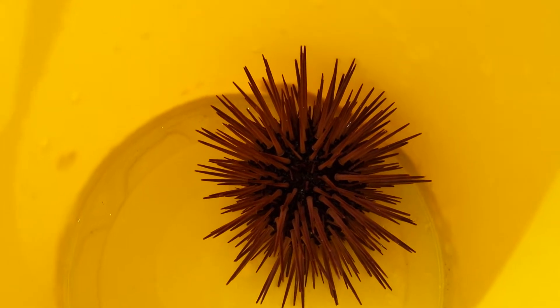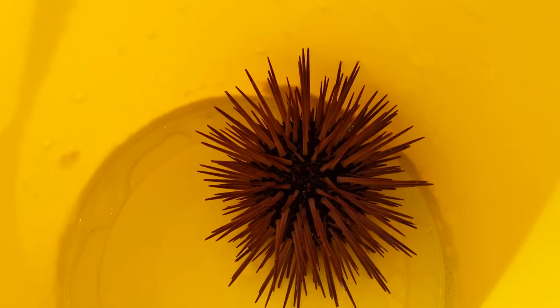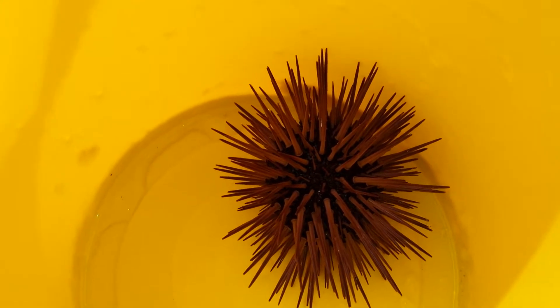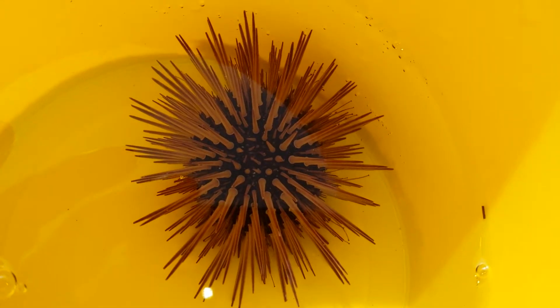Out of the water it doesn't really like it — it starts to curl up a bit. But you can see the spikes moving in the center there. Now you can't really see it on the camera at the moment, but there are very thin tendrils that come out in the water as well.